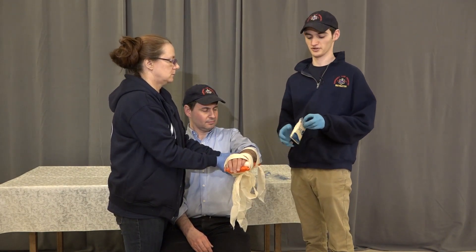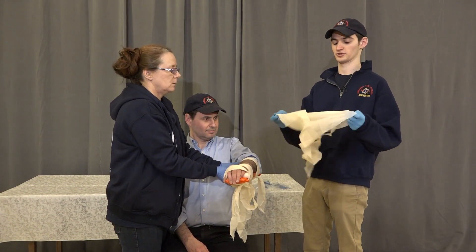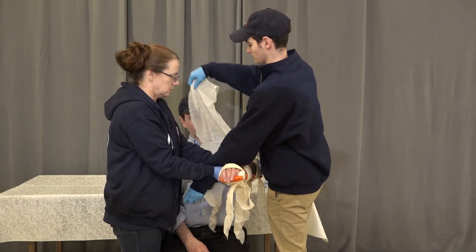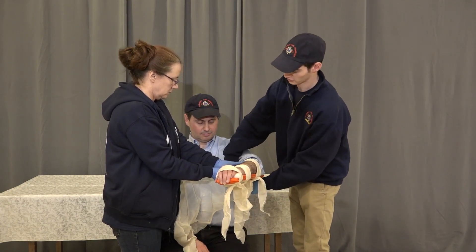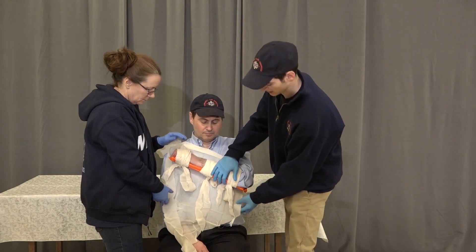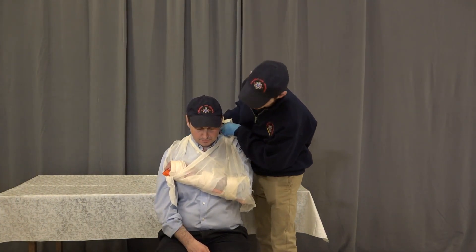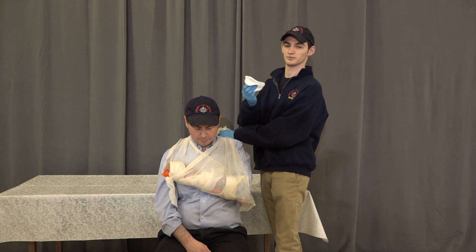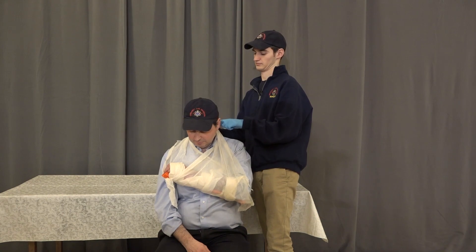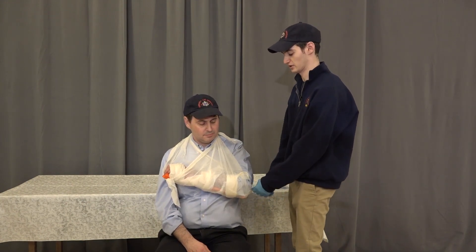Now we're going to tie a sling and a swath for the patient. Given the injury, we're going to tie a full arm or basket sling. We're going to open up our triangle bandage all the way and drape it across the patient's chest, with the point of the triangle being by the injured elbow. We're going to bend the patient's arm across their chest keeping it slightly elevated, bring up the sling making sure we've caught the arm. We're going to take some 4x4 bandages to pad the back of the neck and tie off our sling. Then tie a knot by the elbow to help secure the elbow and prevent it from sliding out the back.